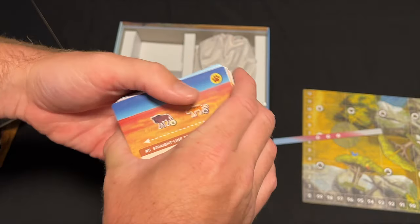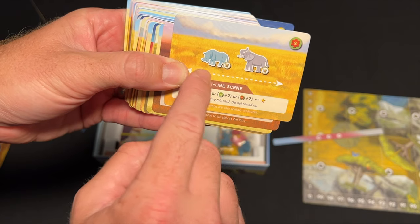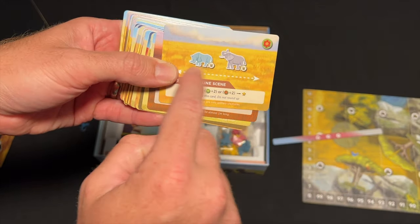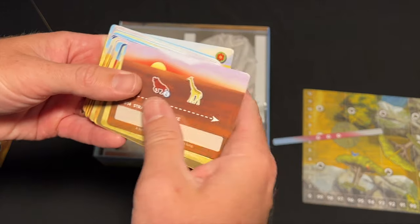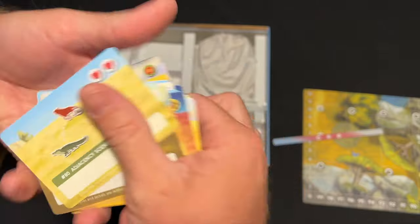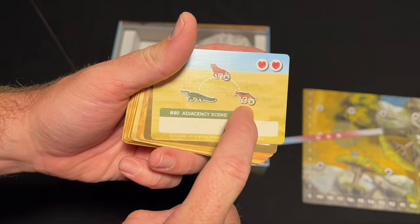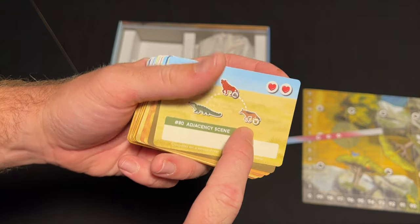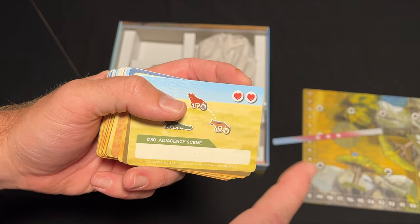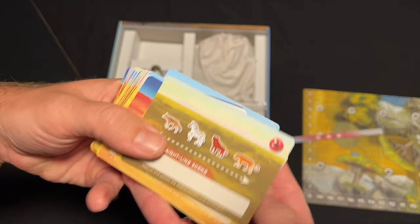Some of the different requirements involve straight lines and specific terrain. This one shows a straight line but the animals also have to be in the grasslands — rhino, elephant, in the grasslands. This one has to be in water in a straight line with a giraffe. They're not all like that. Here, the hyena has to be adjacent to these two animals; this one has to be in the grassland, this one has to be on a rock, and the gator can be anywhere.